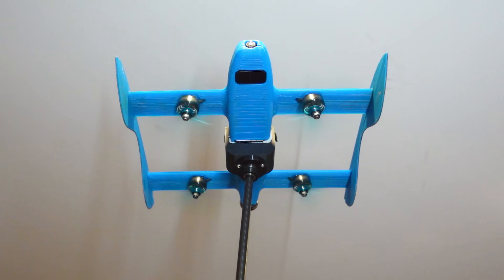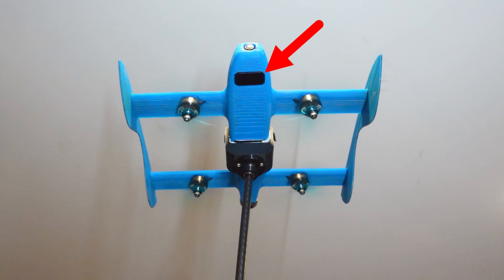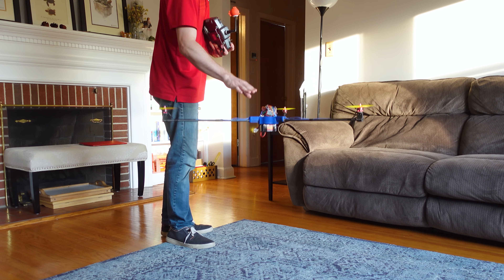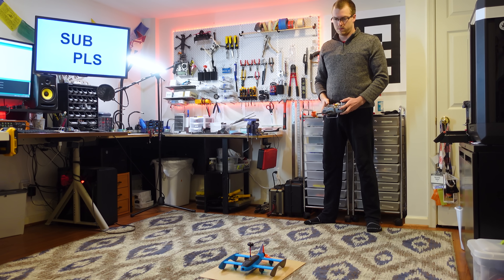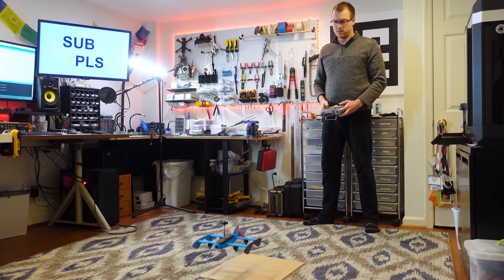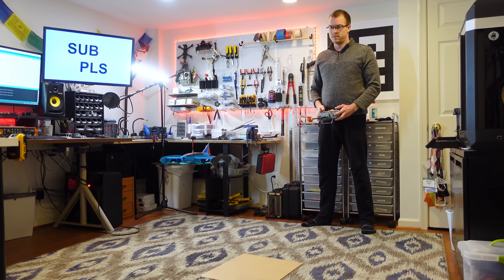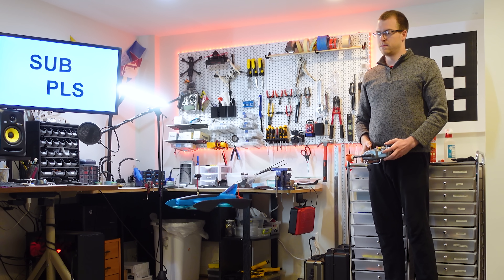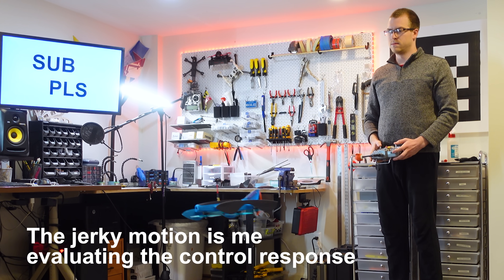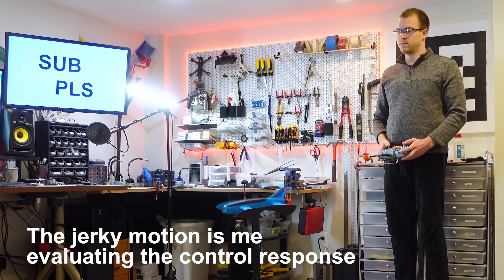I'm hoping that angling the motors outward will also direct leaves we kick up out and away from the LiDAR sensor in the center, since we all know what happens when that gets obstructed. Right now I just have this set up like a regular old quadcopter, which is how the default DreamFlight code works out of the box. I also snuck in a receiver for my normal transmitter so I can fly this thing like a regular drone while I get it tuned. I want to get the hover and altitude hold locked in before we move on to control with the RC car controller.